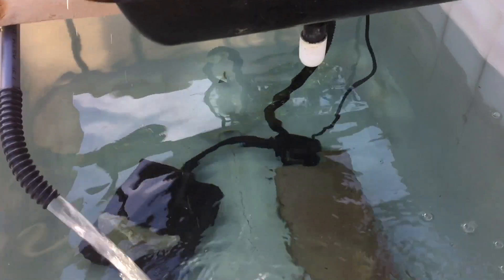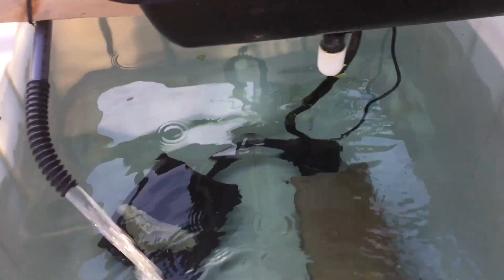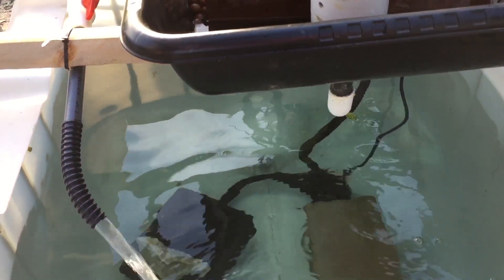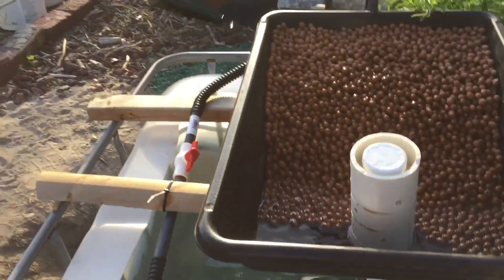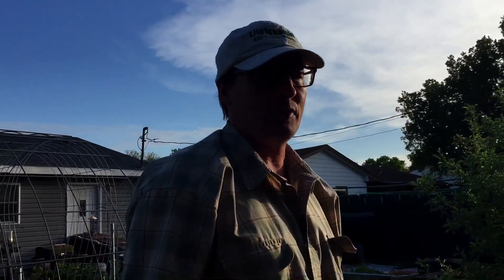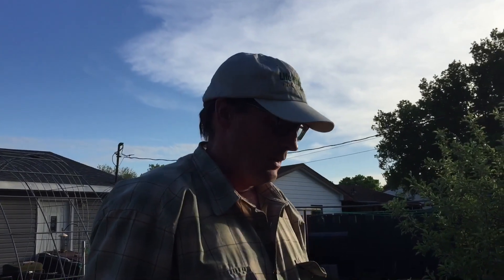And what's working underneath? I've got a pre-pump filter there. What kind of pump is it? Tetra, 700 gallons an hour. Pond pump. How much did it cost? About $60, I think.